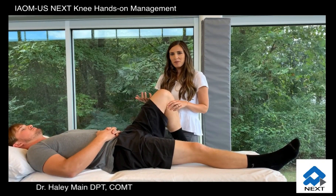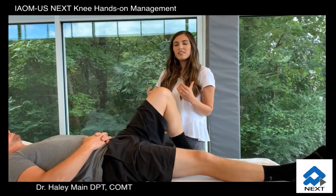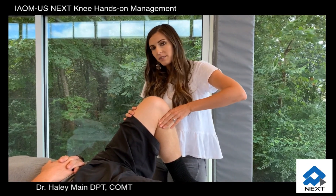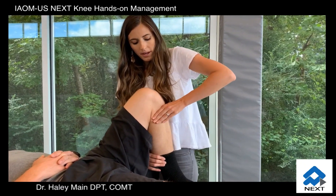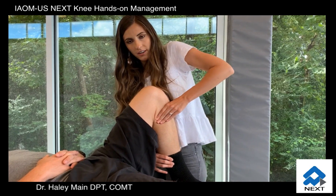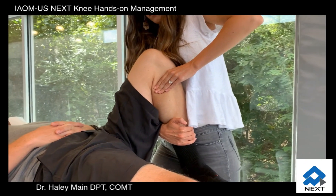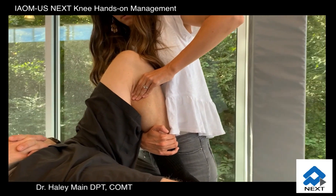For the meniscofemoral joint mobilization, we'll take our patient to in-range knee flexion. It's very similar to the tibiofemoral joint mobilization except for the orientation of our hand — we will be angled 45 degrees from the tibial plateau. Apply a posterior glide of the tibia with a 45-degree angle, and also apply an internal rotation spin at each stretching phase of the joint mobilization.